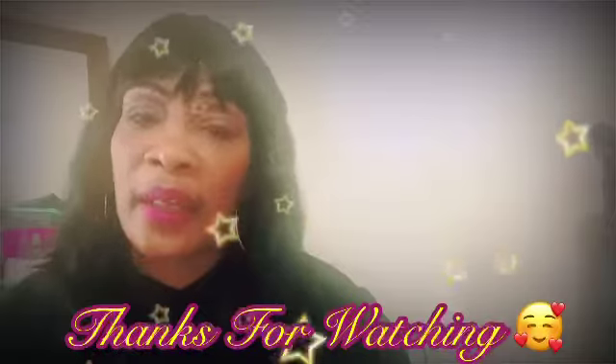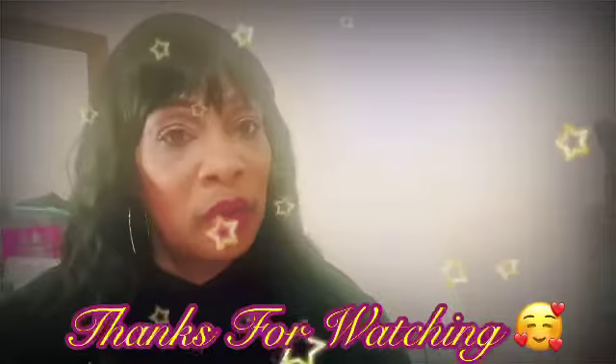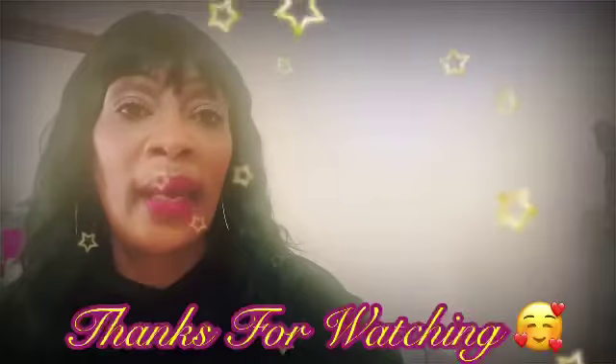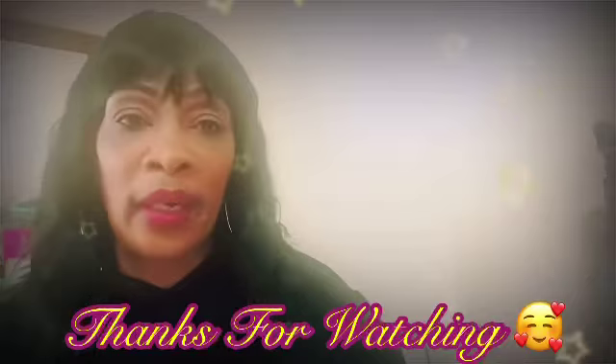Thank you so much for tuning in to Carol's Daily Sauce. Please like, comment, and subscribe. Don't forget to click on the bell so you are reminded of each and every video I upload. I also want to put in this plug — the background music you are hearing is free, copyright-friendly music, and the composer is Lakey Inspired. Go check him out. You can use his songs on your videos and you won't get copyrighted.